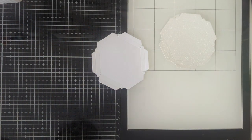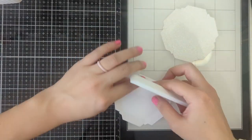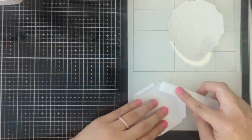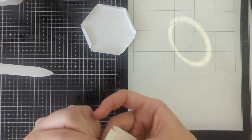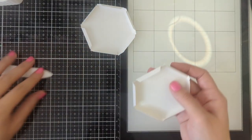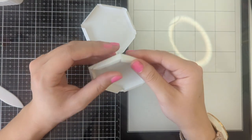It has a lot of creasing so go ahead and crease all of it. After we are done creasing we're going to go ahead and glue on these ends.